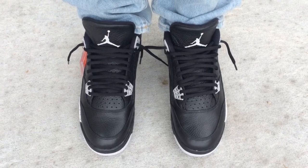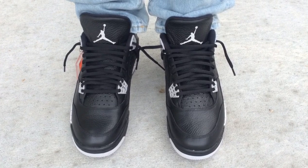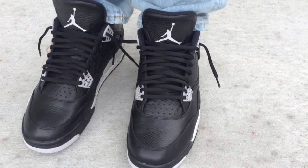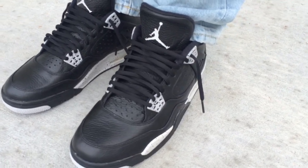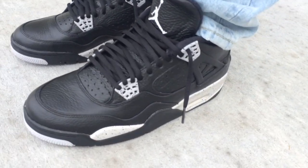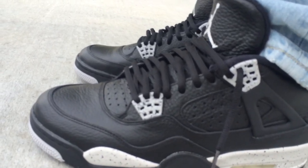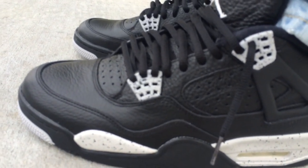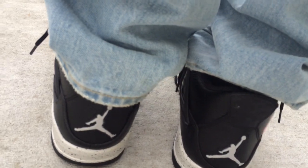What's going on YouTube fam! Today I want to show you how the Oreo 4s look on feet. Nike's calling them the Tech Gray 4s, but I'm going to call them the Oreo 4s — that's what I grew up calling these. That was the nickname for them a long time ago. Tech Gray is just the color on the box. This is another remastered Jordan.